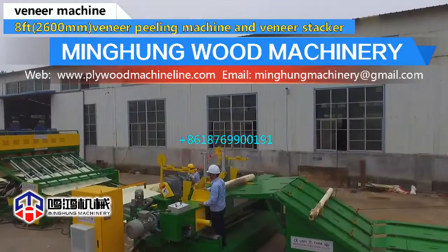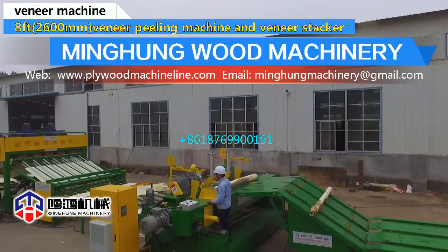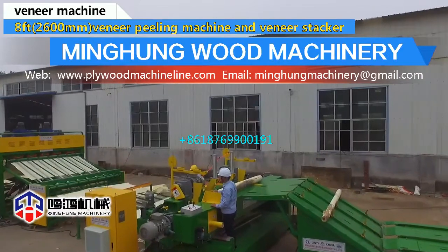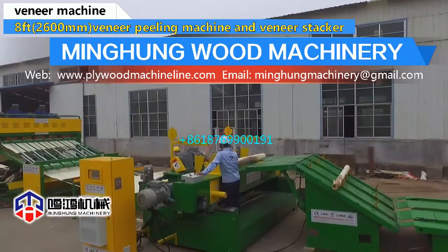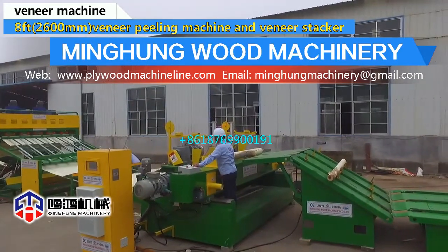The wood debarker has 4-feet and 8-feet models. The maximum diameter can be 700 mm. Using a Wolf Roller, it easily removes wood bark. You can also add a wood crusher to smash the wood bark.